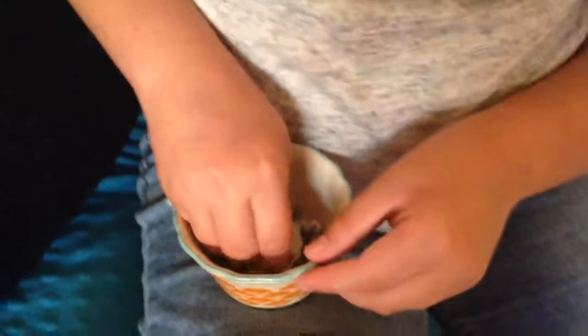This is pretty messy so I suggest you do this somewhere where you don't mind making a mess. Just grind it all up. If you have this stuff and you already know how to care for snails, you're totally prepared.